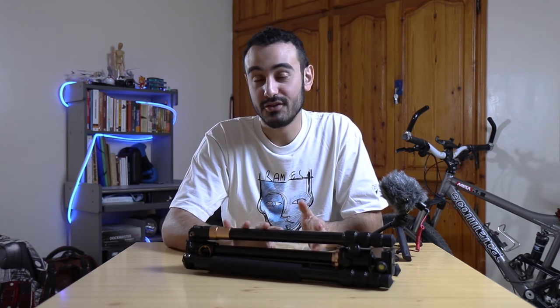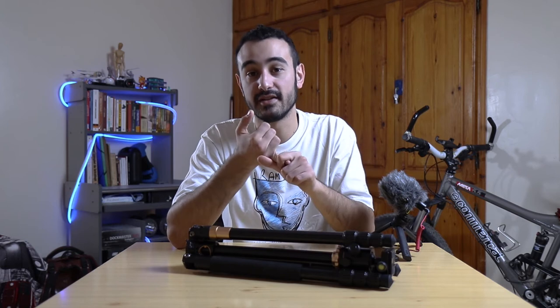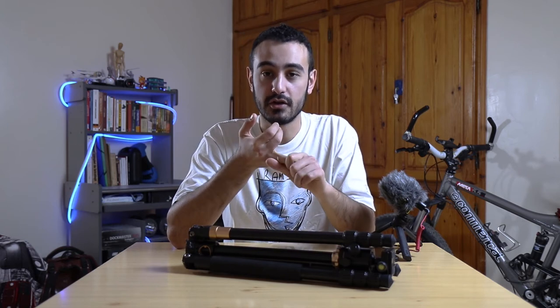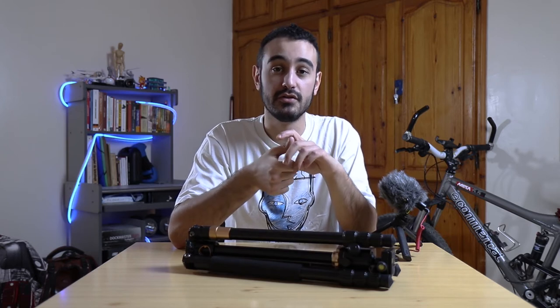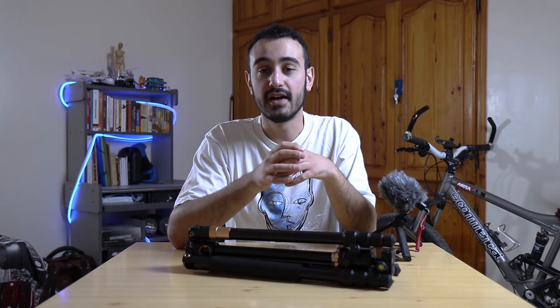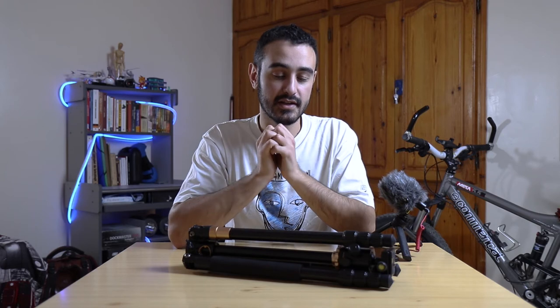In terms of versatility, I think this tripod can do everything — it has the giraffe option, you can use it as a monopod, as a shoulder rig, upside down, or in squat position. It has so many possibilities and really the imagination is your limit here.